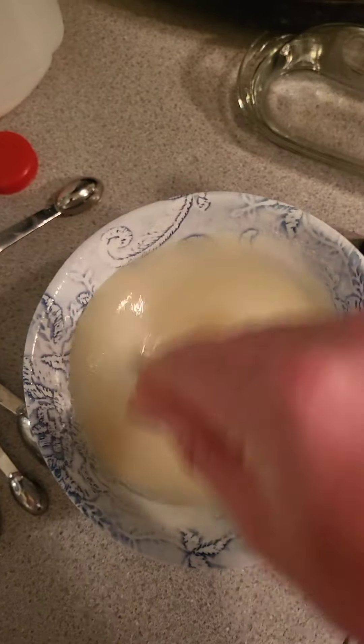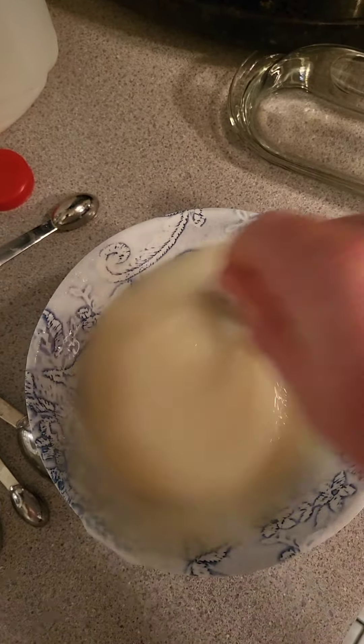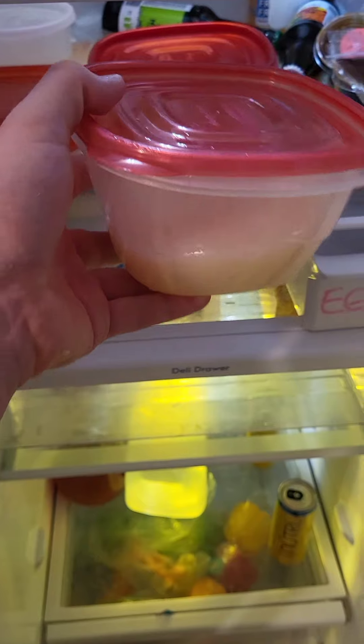Stir time! Now that you're done stirring, pour into a container. And then the fridge!